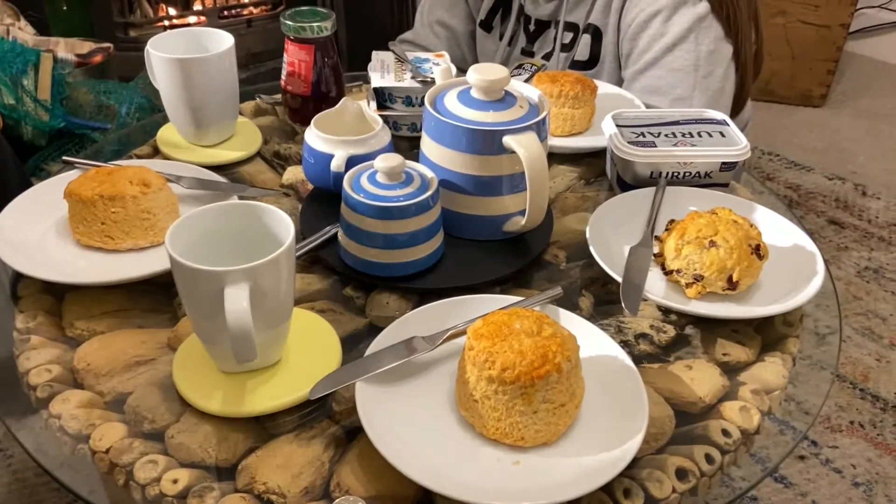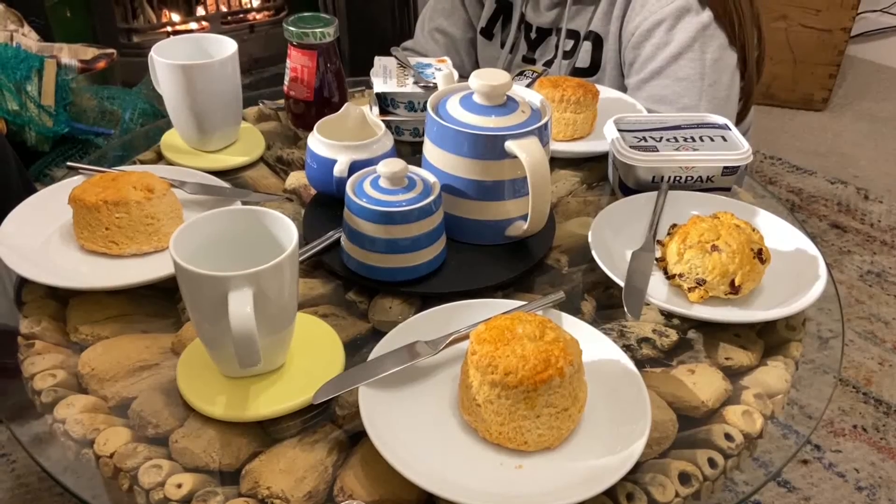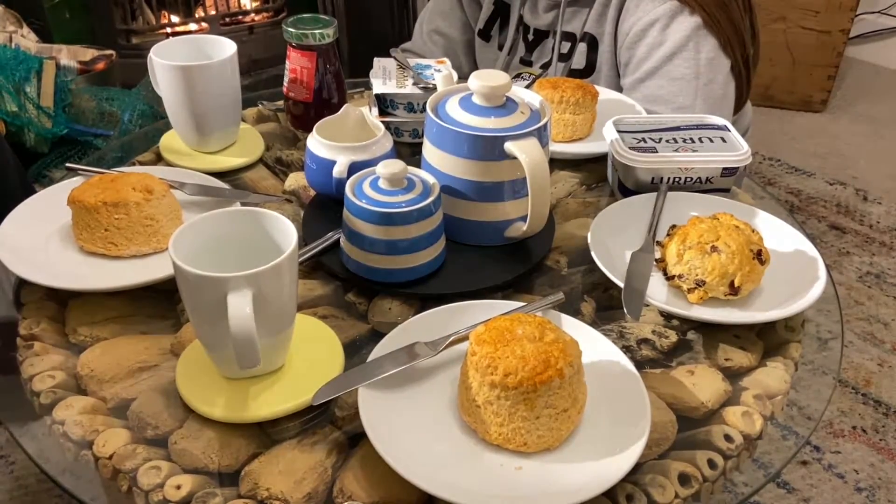How do you have your scone? Do you have it in the Cornish style or do you have it in the Devon style?